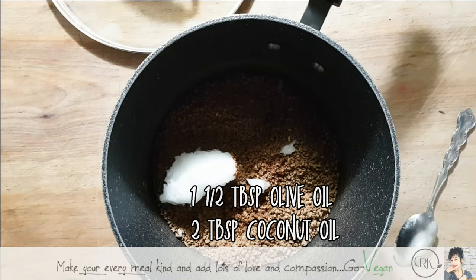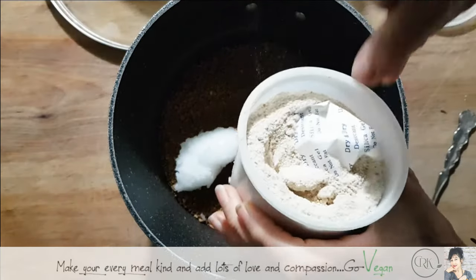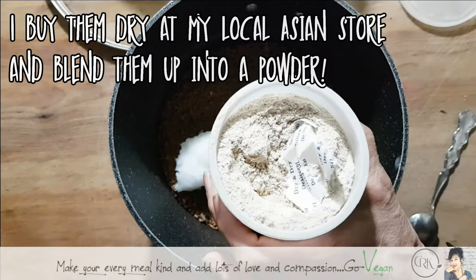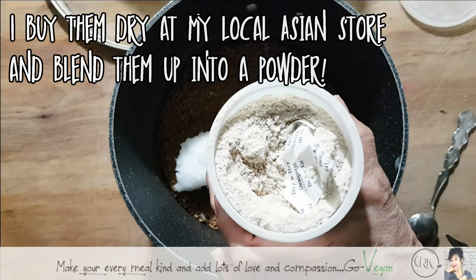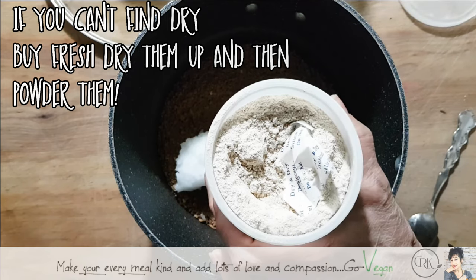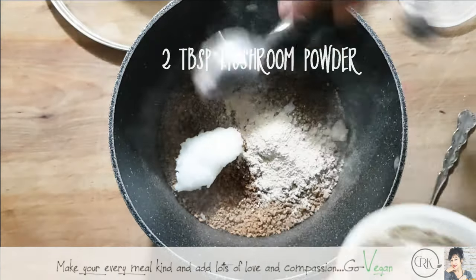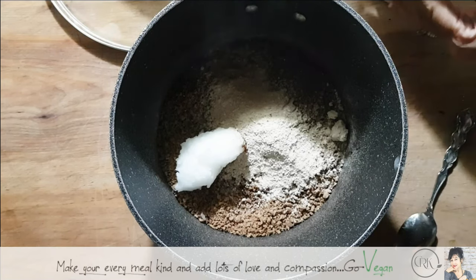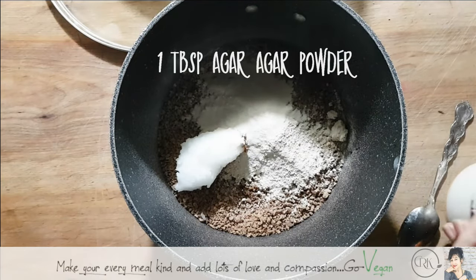Now I'm going to add mushroom powder — that adds a nice earthy taste. I make this myself and use little dry sacks to keep moisture out. This is shiitake mushroom powder. I like strong-tasting mushrooms because it gives a nice earthy taste. If you can't find shiitake, use any mushroom — dehydrate it and grind it into powder. I'm going to use about two tablespoons of my shiitake mushroom powder.